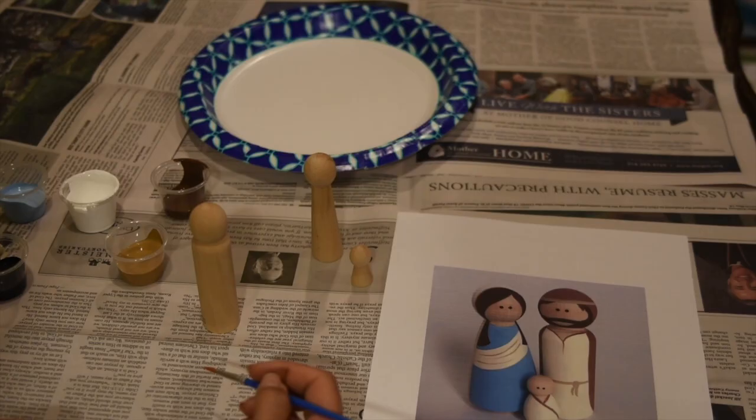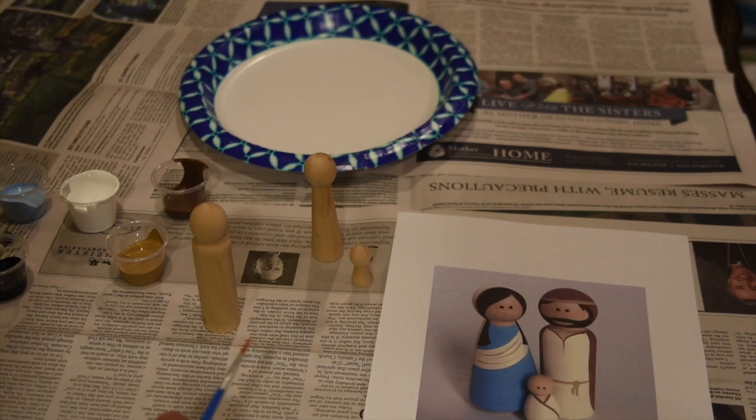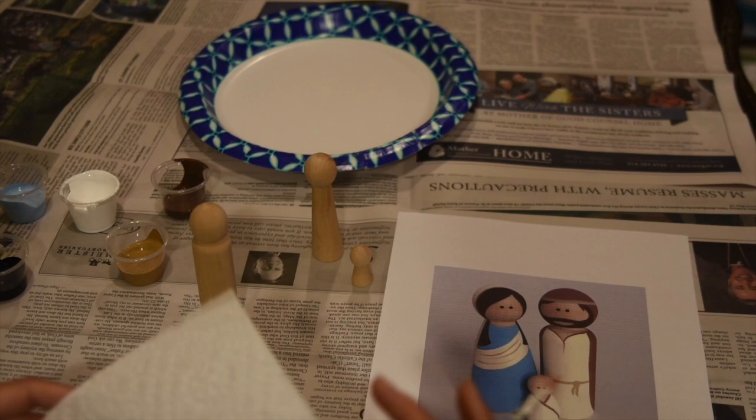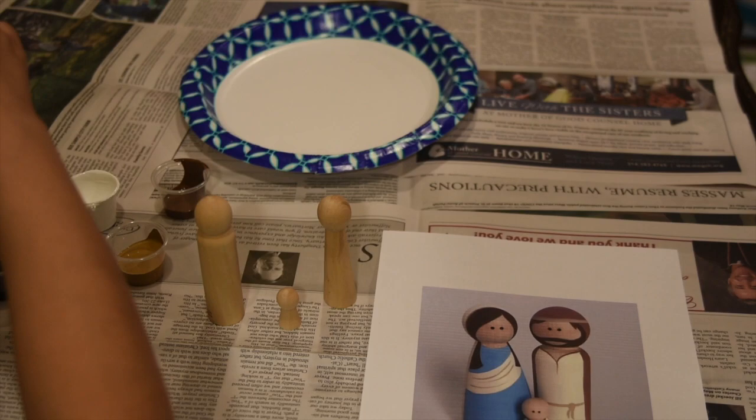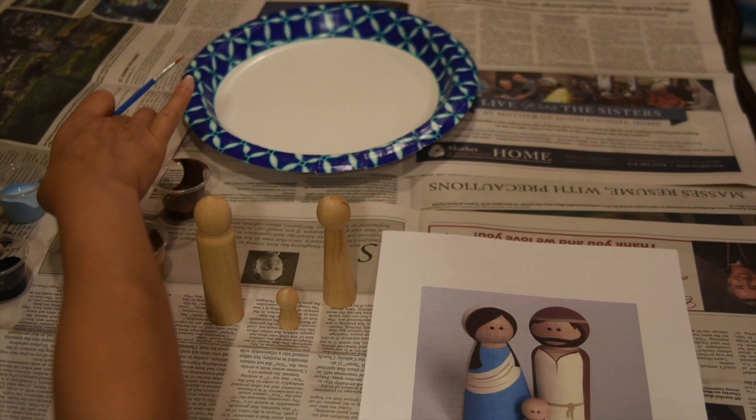Alright, now let's get ready to paint! One thing I forgot to mention — you're going to need paper towels to wipe up if you get paint on your hands. We're going to go ahead and start. We'll rotate through different colors one at a time. Get a little bit of water on your brush, and we're going to start with white.